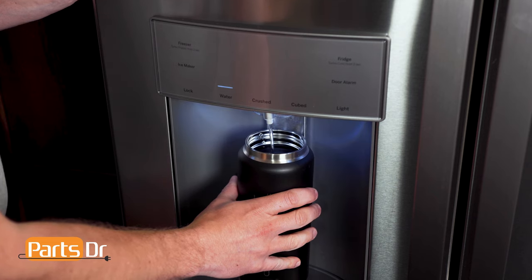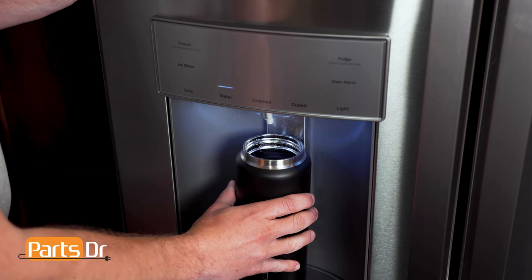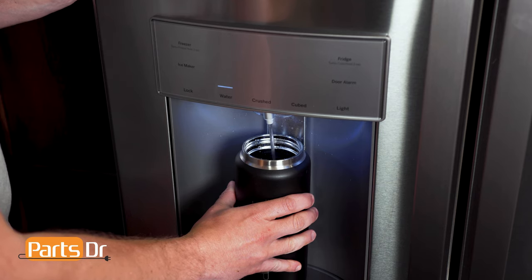After installing the filter, run two gallons of water through the water dispenser to remove air from the system. As the air is purging from the system, water may spurt from the dispenser. The water may appear discolored during the initial flush, but will return to normal. If your refrigerator doesn't have a water dispenser, you can purge the system by emptying your ice bin and then letting it fill up and emptying the first full bin of ice.